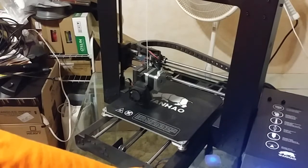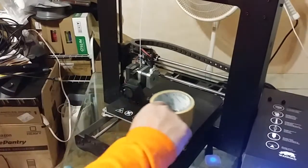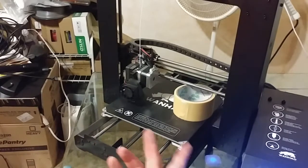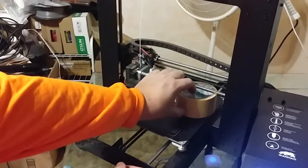Do a home all. After you do a home all, you disable your steppers. Then you manually move the Z position until something — I don't care what it is, anything — fits in there. This is touching: it's loose, I can move it around but I can't lift it.